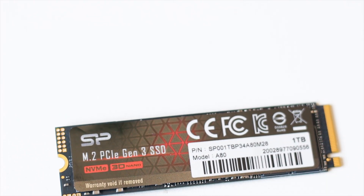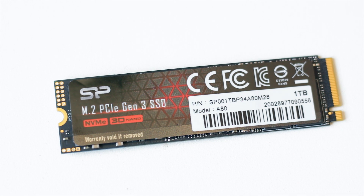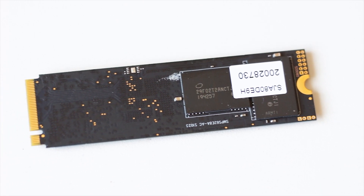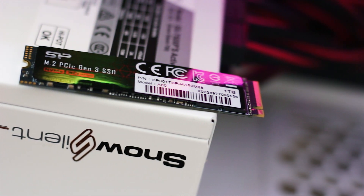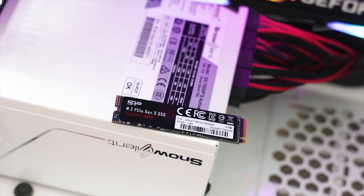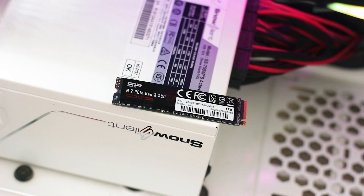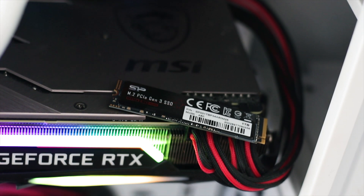The Silicon Power P34A80 1TB is a good NVMe SSD with solid performance in most scenarios and it remains cool under load. It is priced lower than the competition at around 135 USD or Euros for the 1TB variant. Real-life performance is good, but the drive has its limitations due to cache — when the cache fills, speeds can drop to nearly half, though once it empties, speed returns to around 1GB/s.